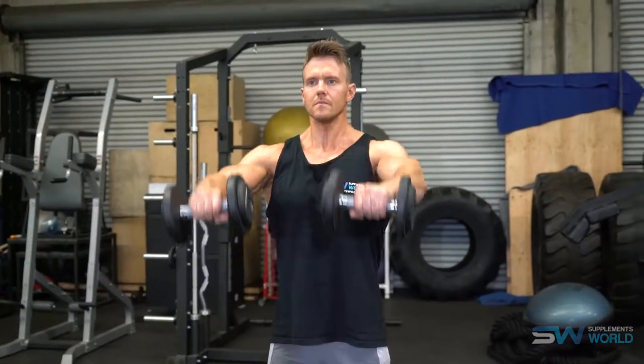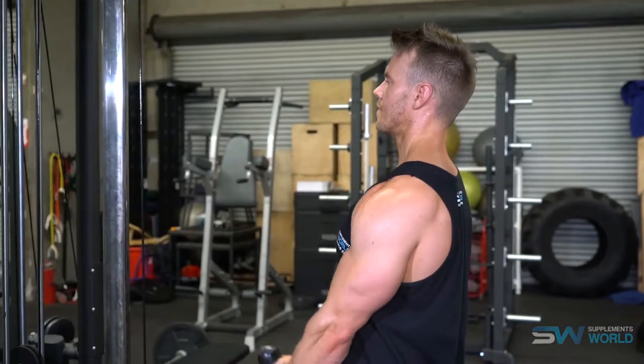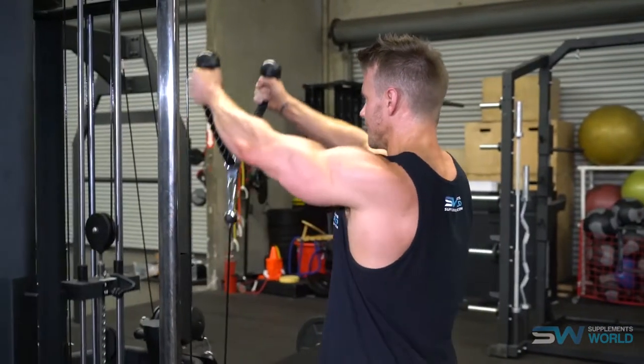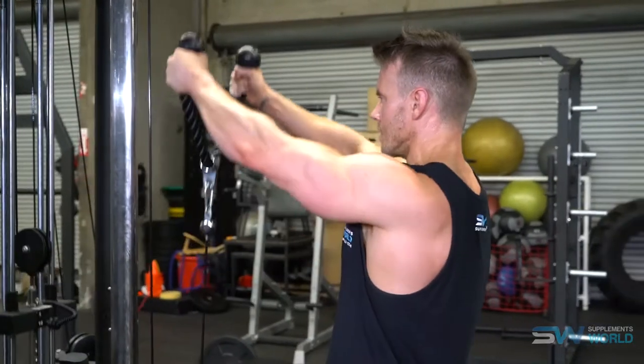Whilst most people choose to work the front part of their shoulder with either a front bar raise or dumbbells, don't forget about cables too. Cables allow a great level of constant tension applied to that muscle throughout the entire range of motion. This makes them ideal towards the end of a shoulder routine — because after doing shoulder presses, compound movements, and overhead presses, you often don't have as much energy and focus left, and this is where cables come into a world of their own.